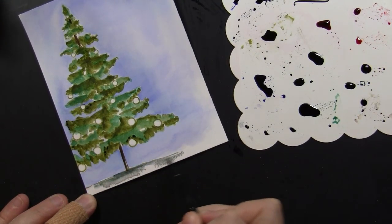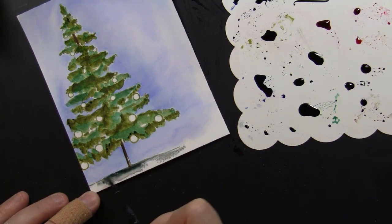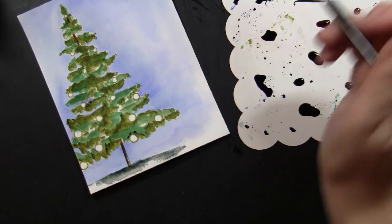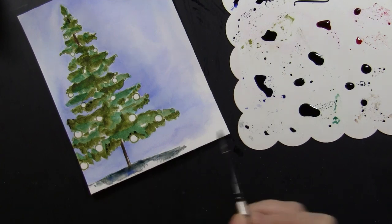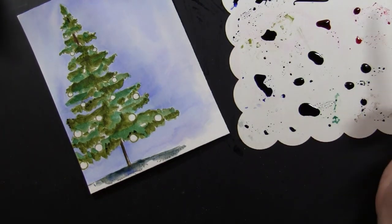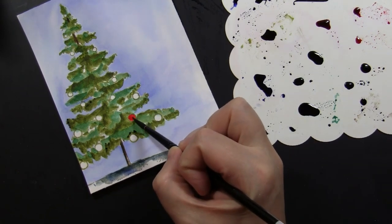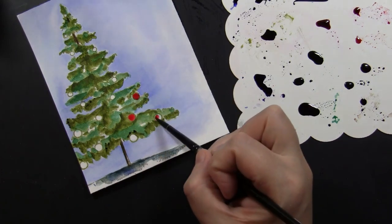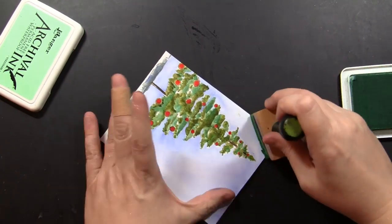I'm going to play around here a little bit with this snowy area, just trying to decide how I wanted to sort of play with those shadows. Again, the stamp tells you where to put them. I will end up covering some of this later on, but that's part of the process. Now it's pretty much dry up on top, so I'm just going to take some red and paint in the bobbles. The stamp makes it so easy to do that.